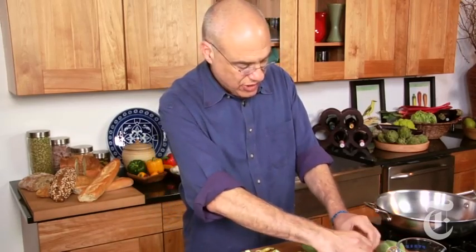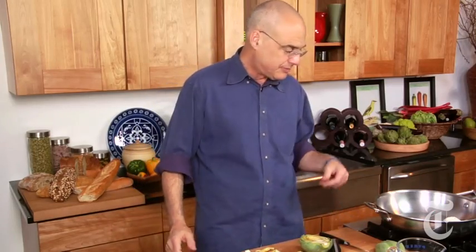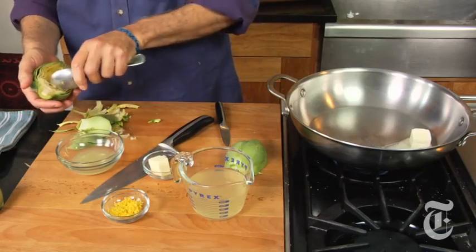Since we're going to be sautéing them, browning them in butter, we'll start the butter too. Okay, that's one.